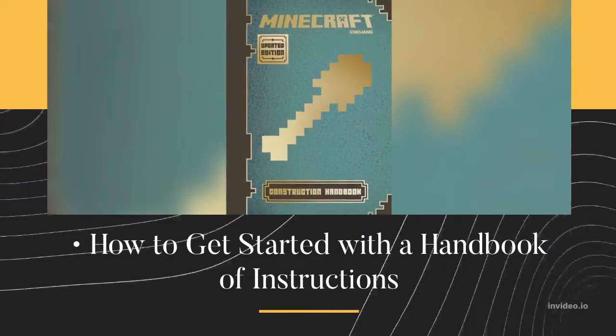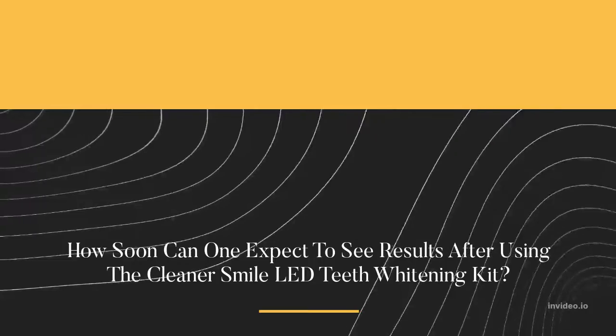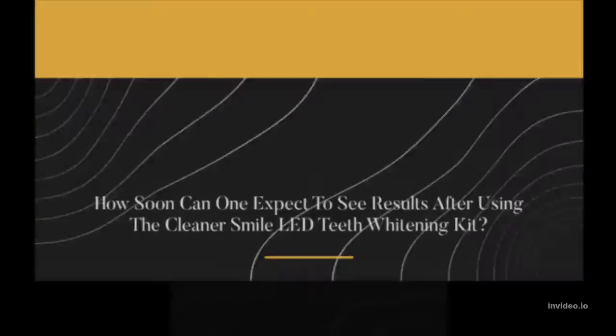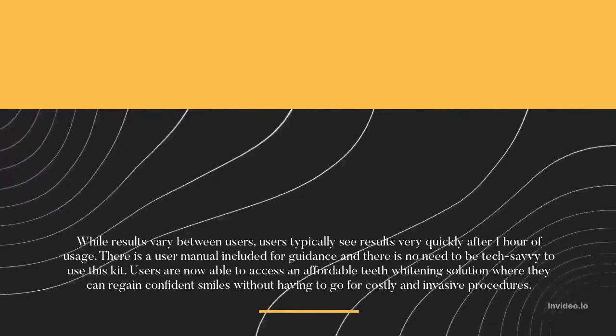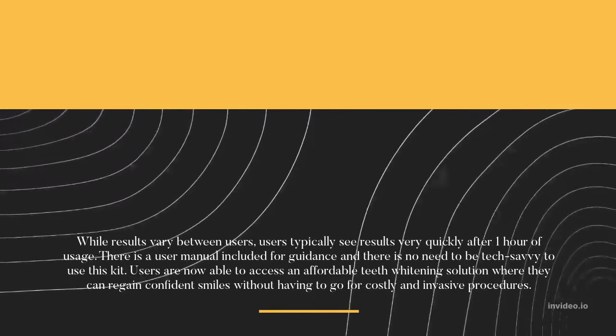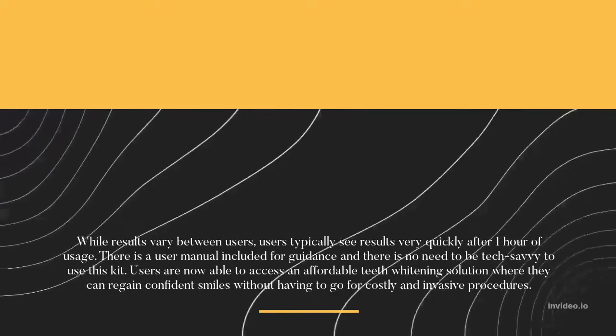A handbook of instructions is included on how to get started. How soon can one expect to see results after using the Cleaner Smile LED Teeth Whitening Kit? While results vary between users, users typically see results very quickly after one hour of usage.